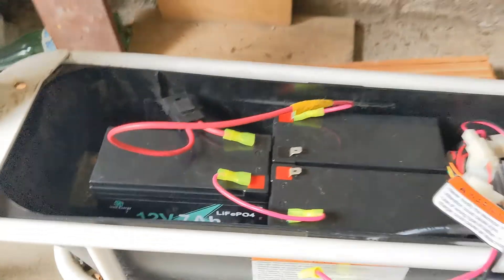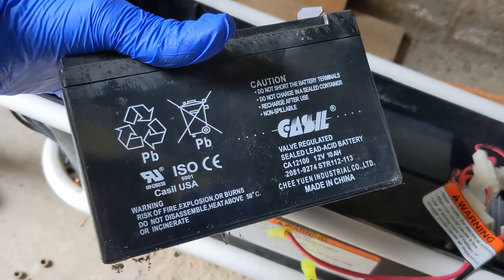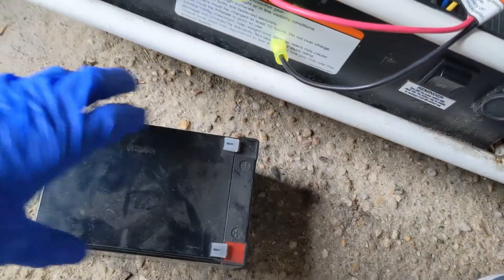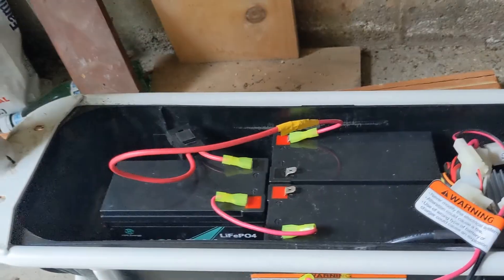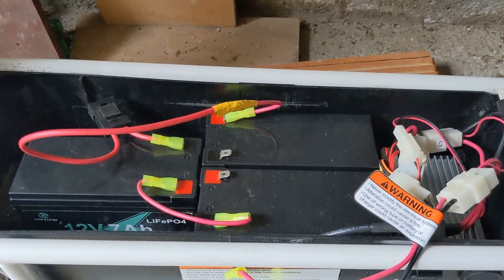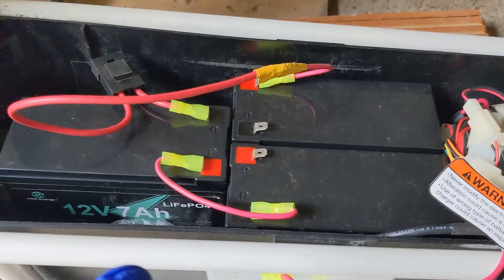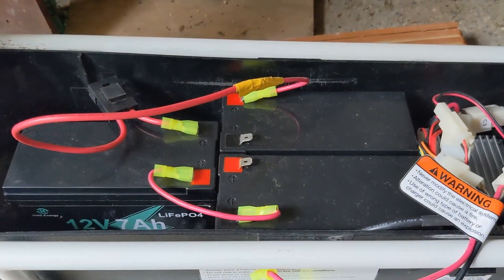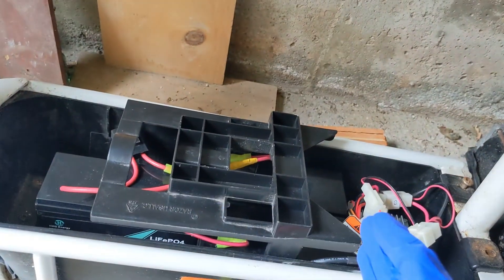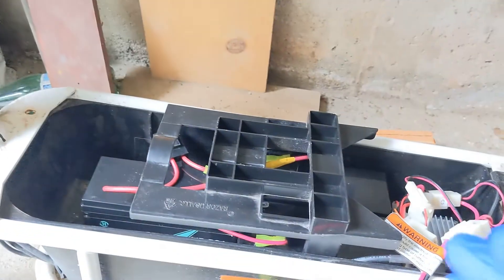So I'm installing these lithium iron phosphate batteries. Previously I was using these lead-acid batteries — pretty heavy, about 6 pounds each, and I had 3 of them in there. I took them out and put in the lithium iron phosphate batteries. These are 12V 7 amp-hour with a 15-amp BMS. These brackets on top are used to secure the batteries in place once you close the lid, and I was able to reuse them.